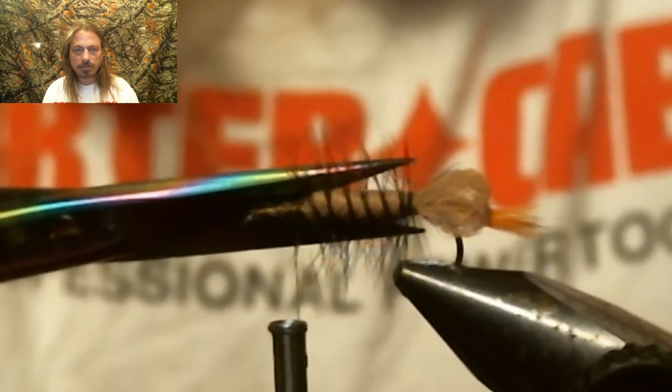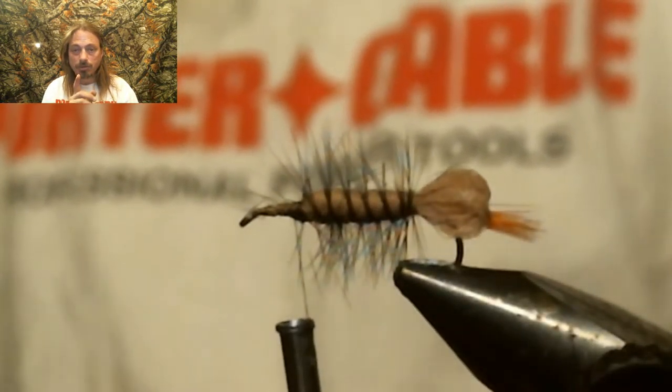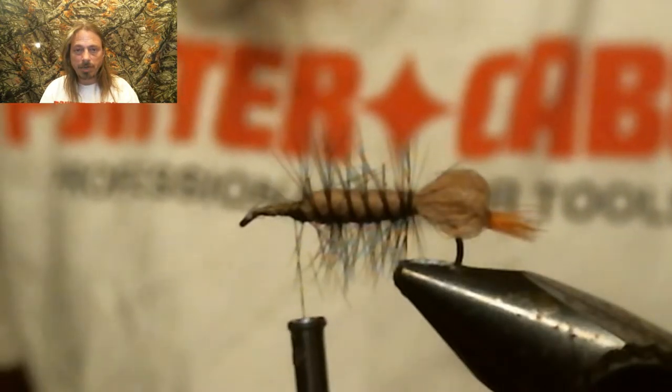Now take your scissors and cut off the hackle on the sides — only on the sides. You need the top and bottom for legs.